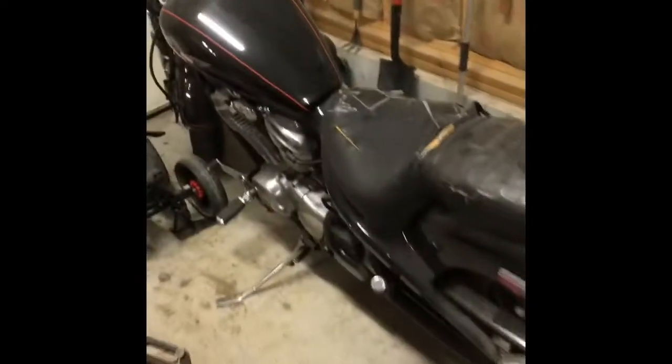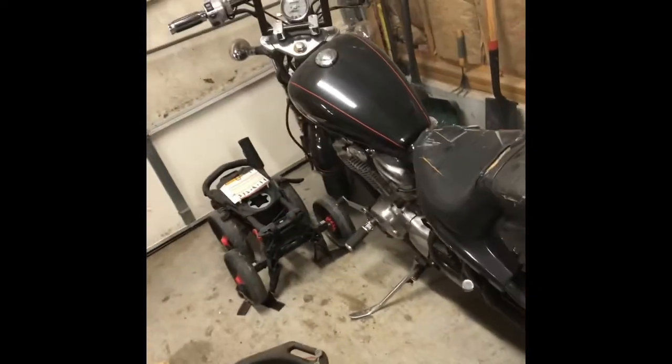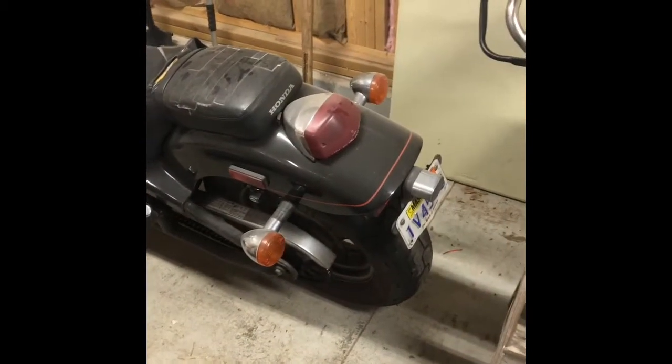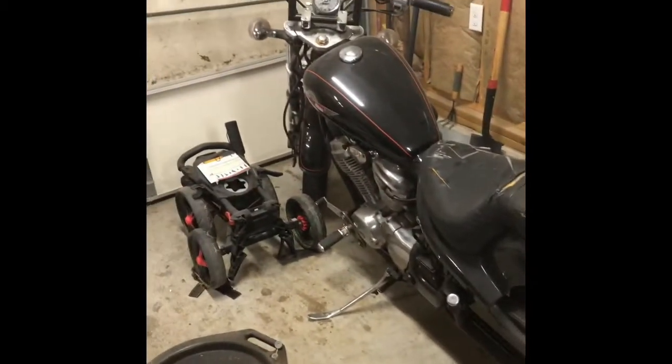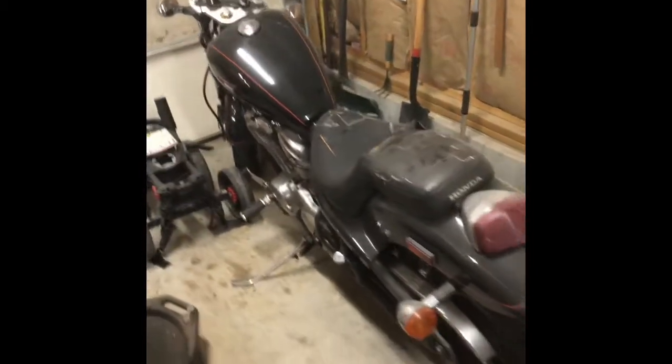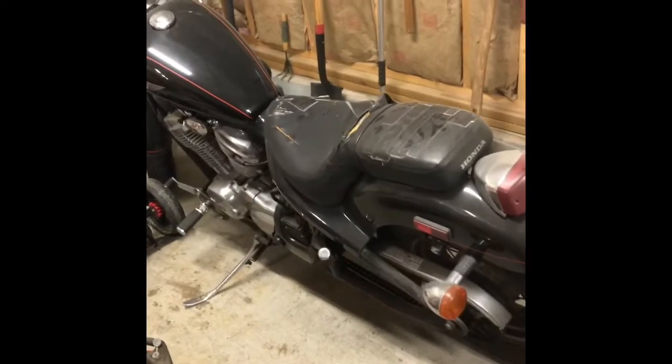My next project is going to be working on my motorcycle - this is it right here, a '93 Honda Shadow. I'm going to bob it out, as they say, keeping the rear suspension because I like the squish.